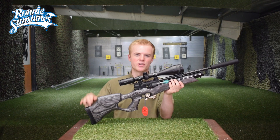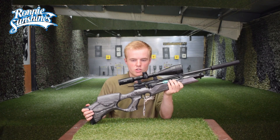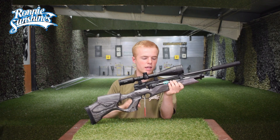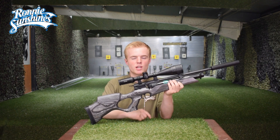Most of you probably already know what this is, but you're going to love it. Hello guys, my name is Zach and welcome back to Ronnie Sunshines. Today we are going to be looking at the Weihrauch HW110T. So without further ado, let's have a look at some of the features.